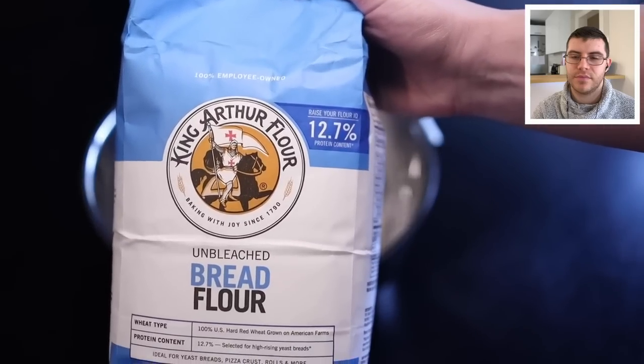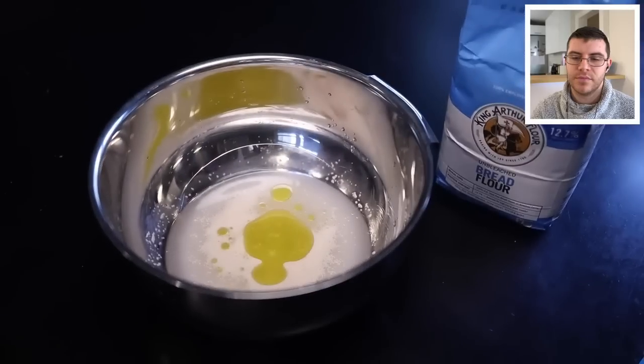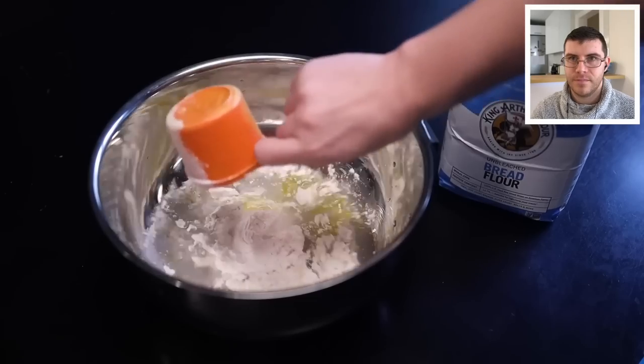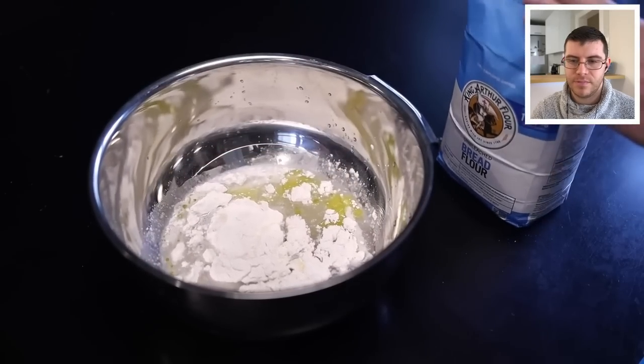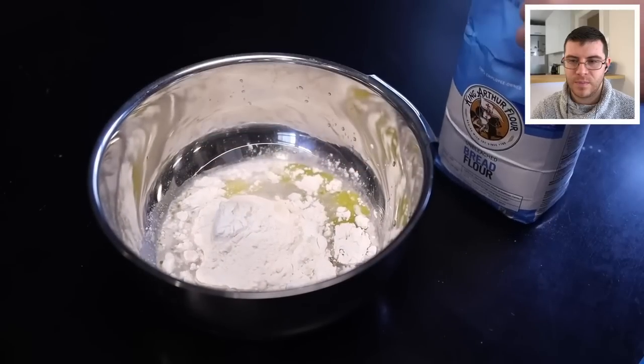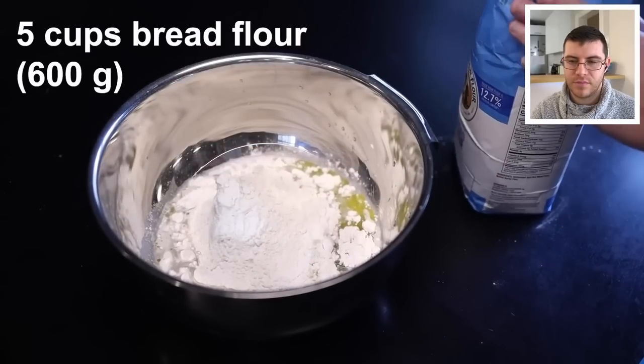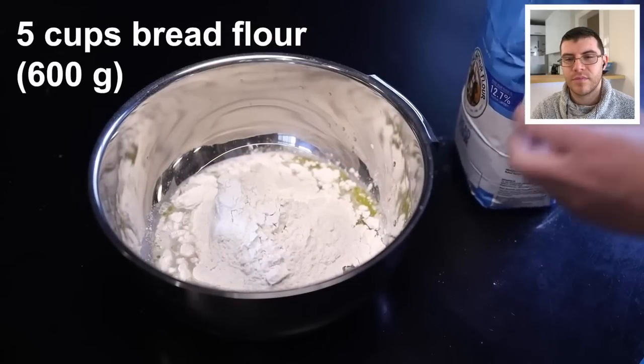Adam uses bread flour, which has a higher protein content than all-purpose flour, giving a chewier and stretchier dough. You can use all-purpose, but it won't be quite as good. He starts with five cups by volume, acknowledging that's not a perfectly accurate way to measure flour — it's just a starting point, and he'll add more by feel.